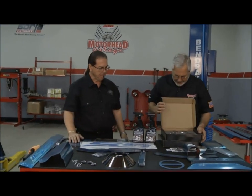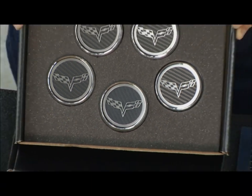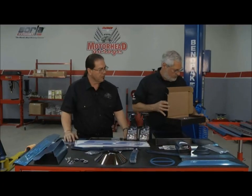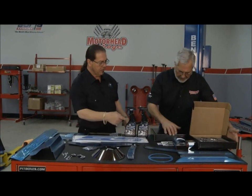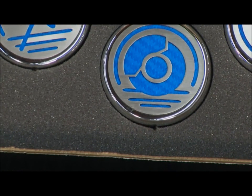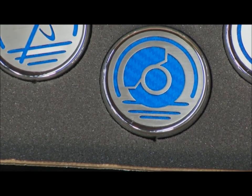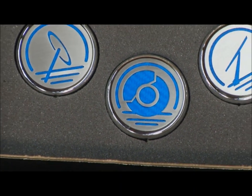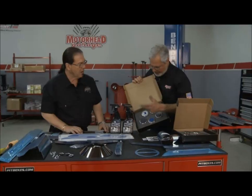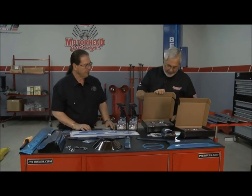They've got these little caps — this one happens to be a Corvette set. It's a patented design, a licensed C6 set in carbon fiber, available in a lot of different ways. The one we're putting on today on the Camaro is actually blue carbon fiber to color coordinate with the rest of the parts. It covers oil fill, the radiator, windshield washer, brake fluid, and power steering. Really dresses it up.